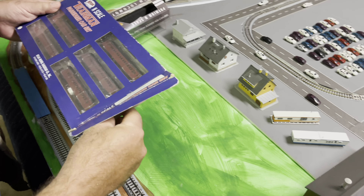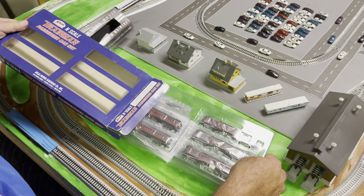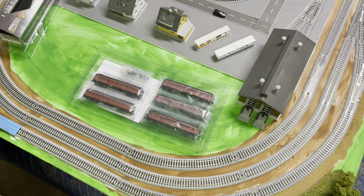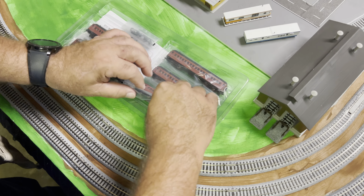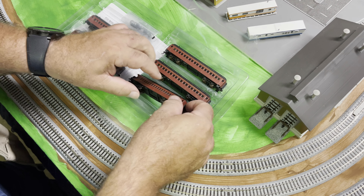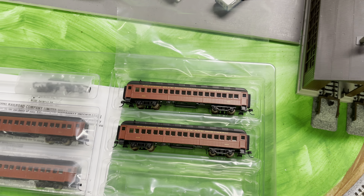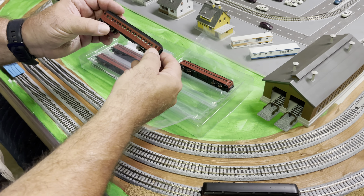As you can see, the box is a fairly old box. Even though it's a new train, it must have been sitting in old stock for a while. This is the first time I've done this with Atlas cars. The packaging looks pretty good. Let's see which one is the observation car here on the end. So we have the observation car, which will be the tail end, and the rest of the coaches pretty much can go on in any order.